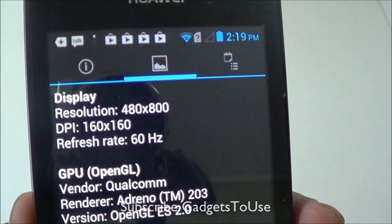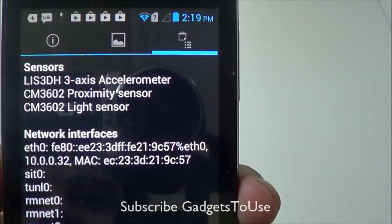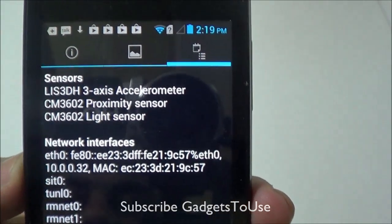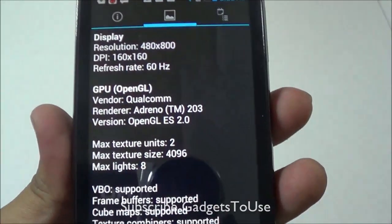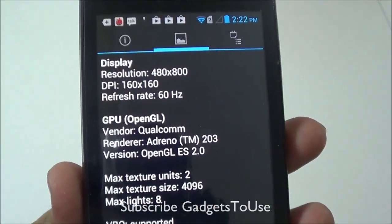The display resolution is 480x800. The sensors on this device include a three-axis accelerometer, proximity sensor, and light sensor. There is no magnetic field sensor on this device. The GPU is the Adreno 203, which is an average GPU.